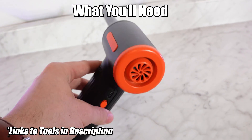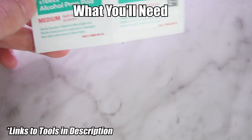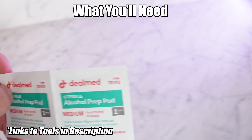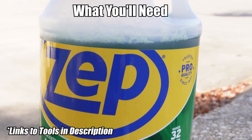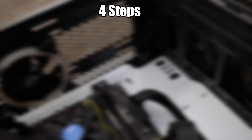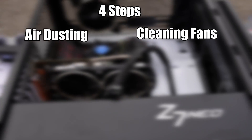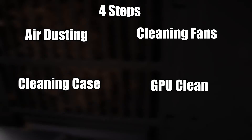After that, I recommend alcohol wipes — they're very convenient for getting into those tight spots, and of course you're going to need a screwdriver too. As far as cleaner goes, we use an ammonia-free glass cleaner. I'm going to break this up into four separate steps: air dusting, cleaning the fans, wiping the case and panels, and cleaning the GPU. Let's get started.